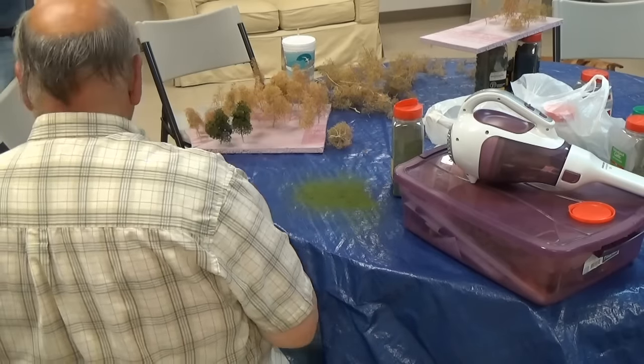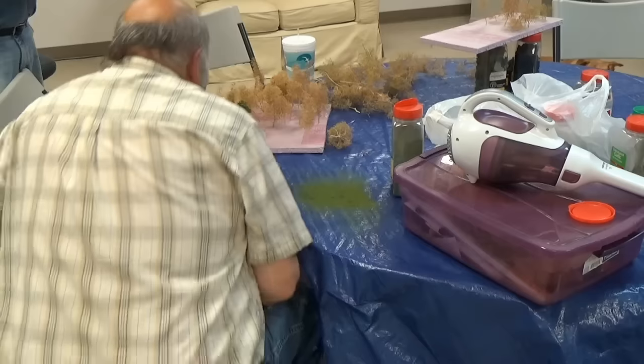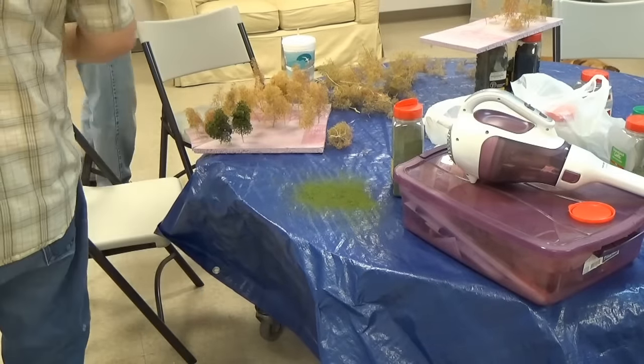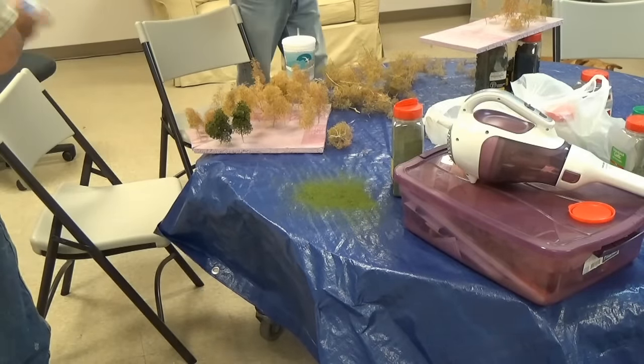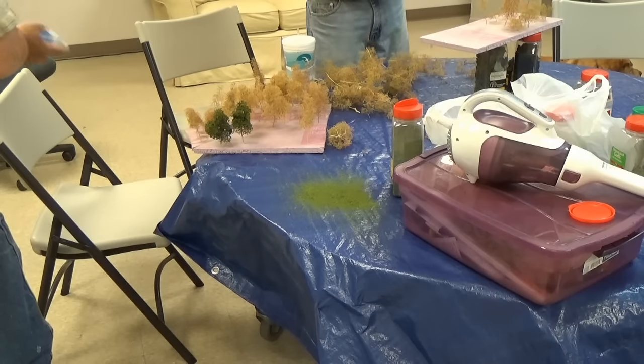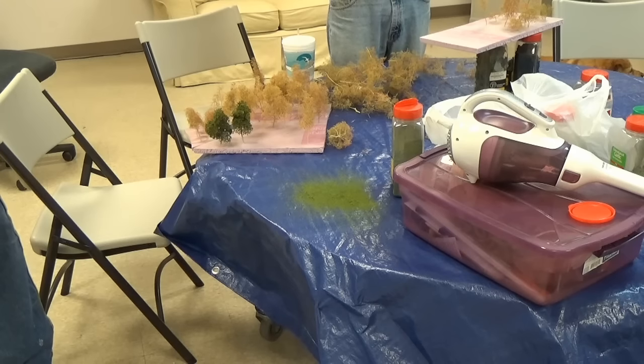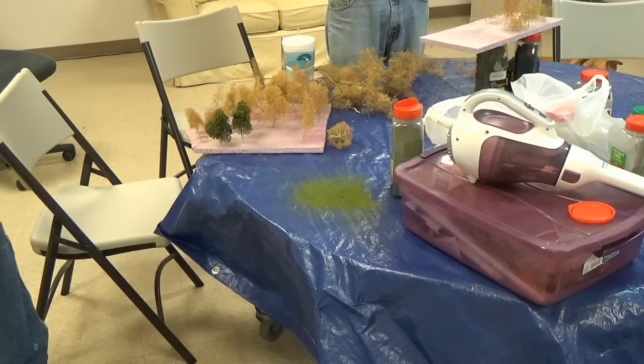Of course, here you see the bald-headed fella - not too smart. He didn't use the spray box. He just stepped away from the table and started spraying. So at the end of the night he's on his hands and knees having to wash the floor, get all that hairspray off. Bet he won't do that again.